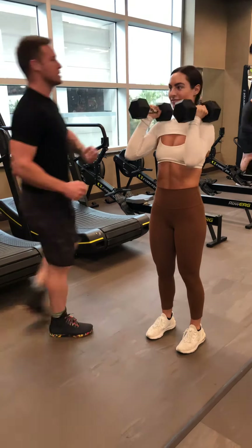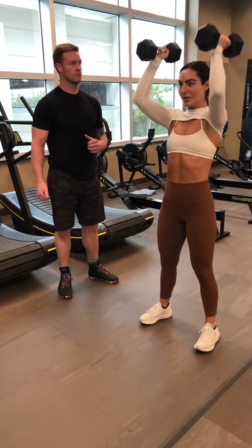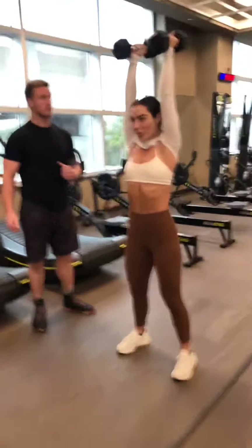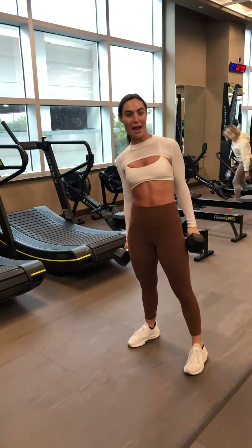Next one, add an explosive exhale as you drive up. One more rep. And take a break. That was exceptionally good. Did you hear that?